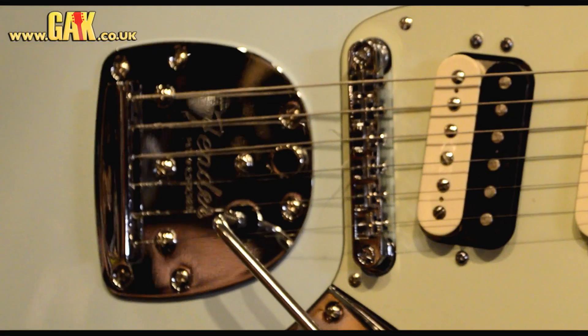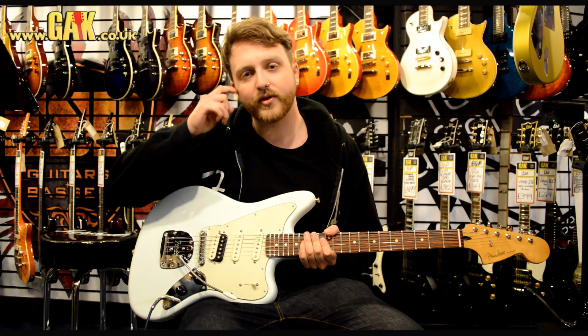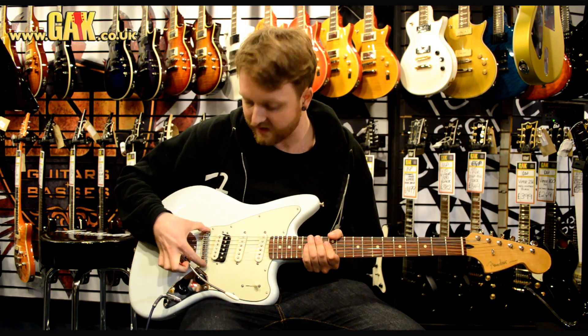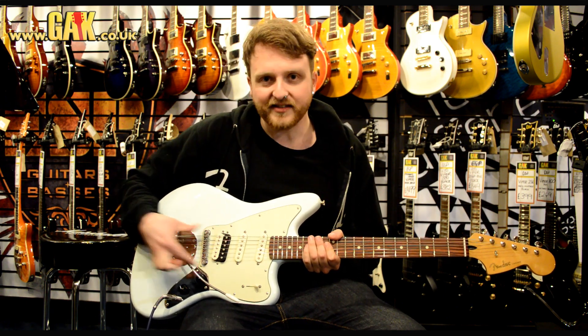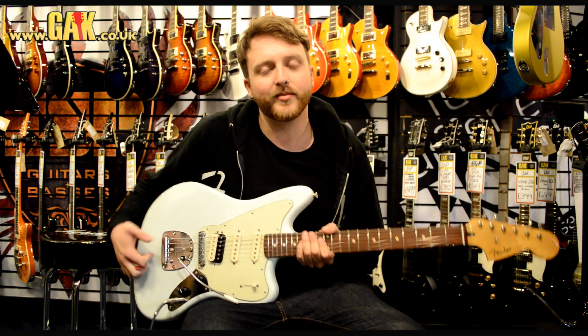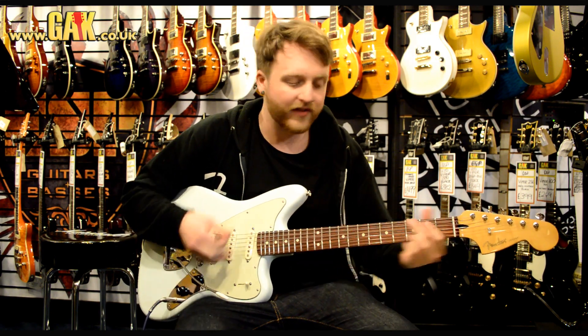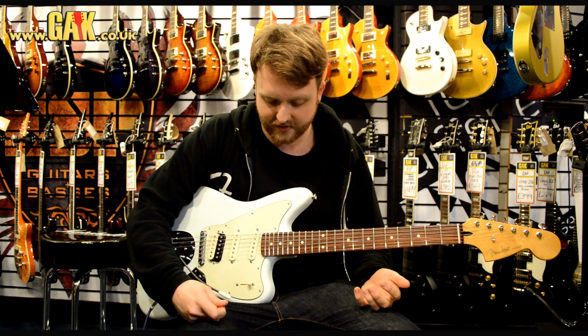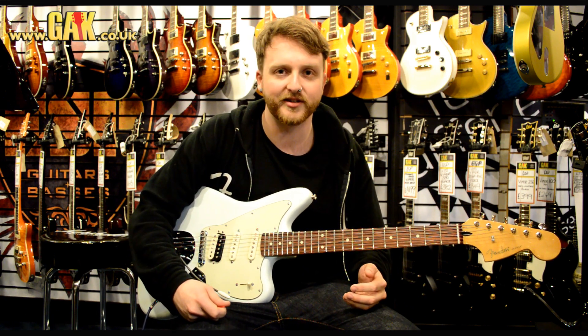Trem-wise, it's got a kind of standard Jaguar trem, but they've gone with the classic player influence and put a tunomatic-style bridge on it, so you're not going to get some of that string slippage that you might have got if you hit it particularly hard, like on the more classic designs that Jaguars and Jazzmasters use.